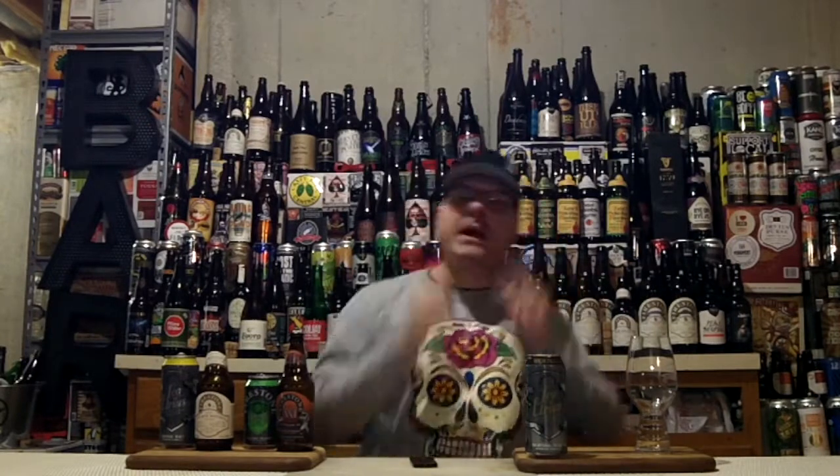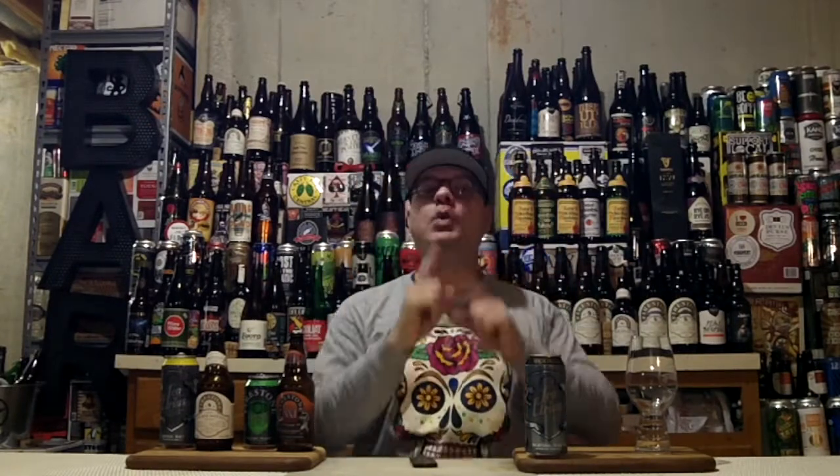Hey there, Virtue! DJ's here, back after another DJ Virtue Beer Review! It's time to dive into yet another beer from Firestone Walker Brewing Company out of Paso Robles, California.